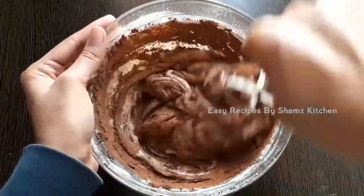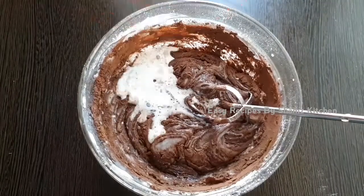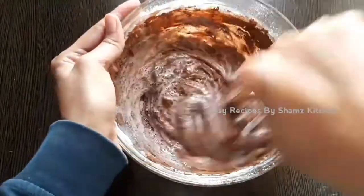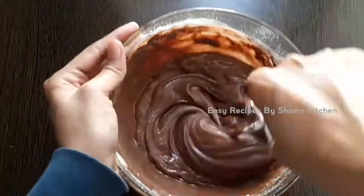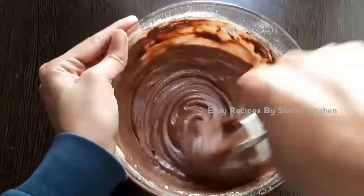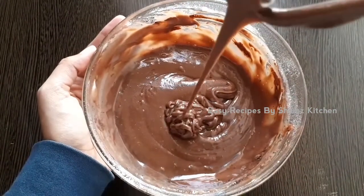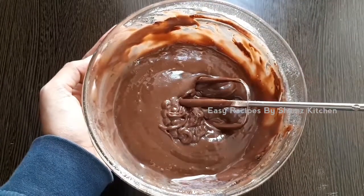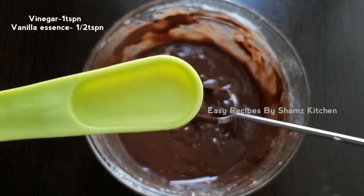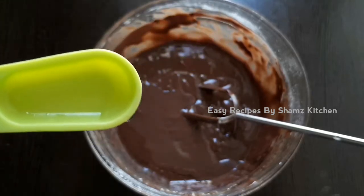Mix it up. It will mix with fresh hot water. Let's take the powder. I've got a batter and I'll add it to the powder. Just mix it with your milk. I'm going to add 1 tsp of vinegar and 1-2 tsp of vanilla.